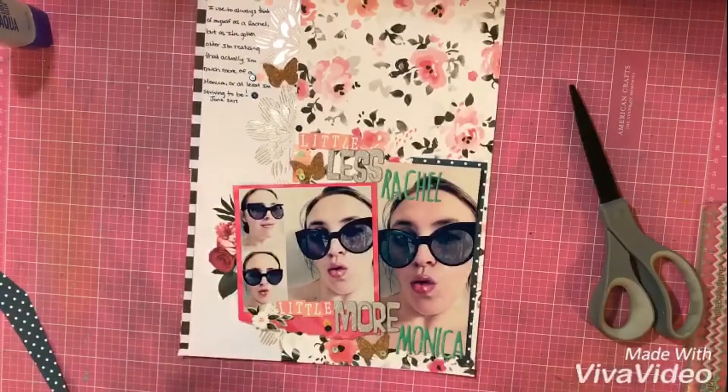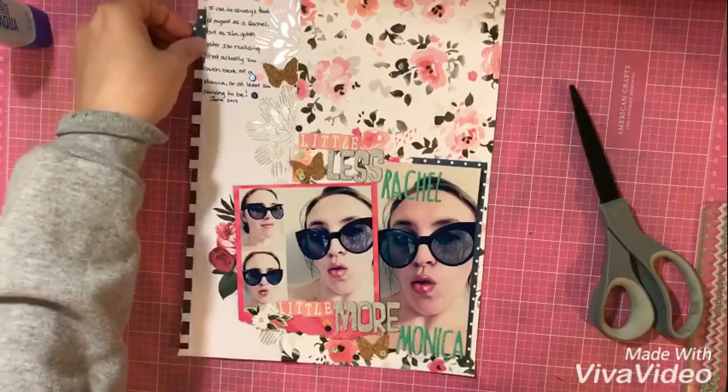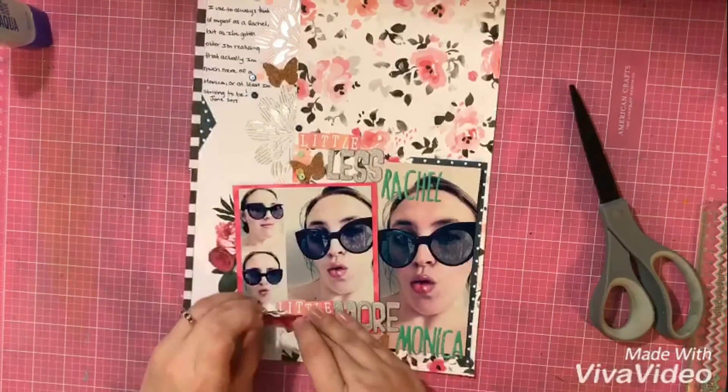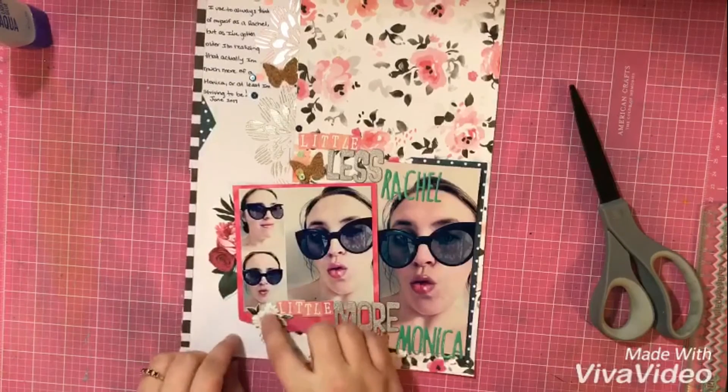I hope you've enjoyed this kind of different play on the 90s theme we've got going on for this month. I really love the way this layout turned out. Thanks everyone so much for watching. Bye.